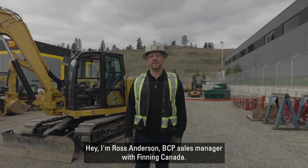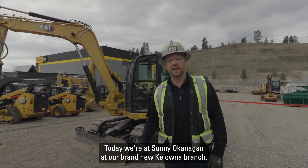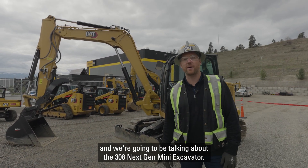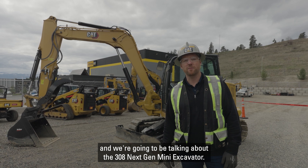Hey, I'm Ross Anderson, BCP sales manager with Finning Canada. Today we're at sunny Okanagan at our brand new Kelowna branch, and we're going to be talking about the 308 Next Gen Mini Excavator.